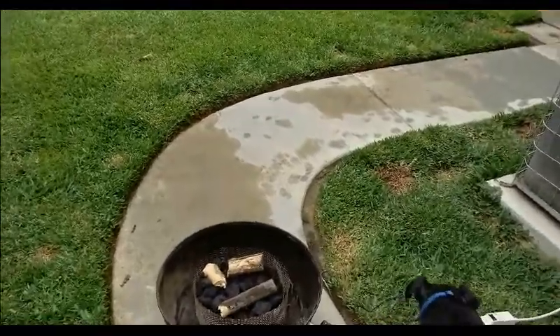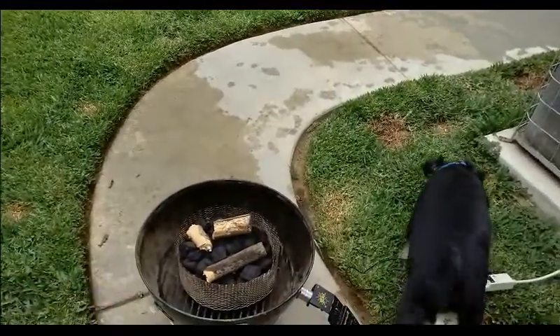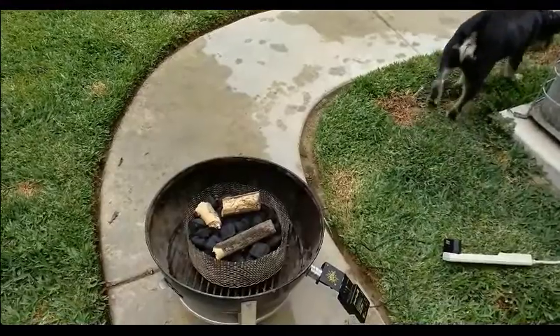Hello, today is Sunday, and today we're going to be doing some pork belly burnt ends.